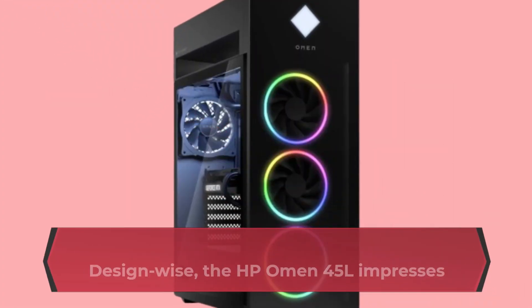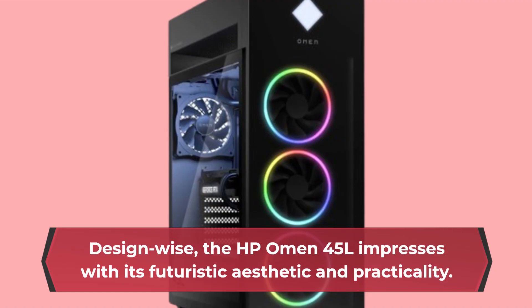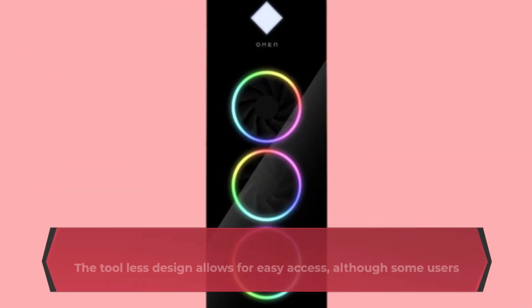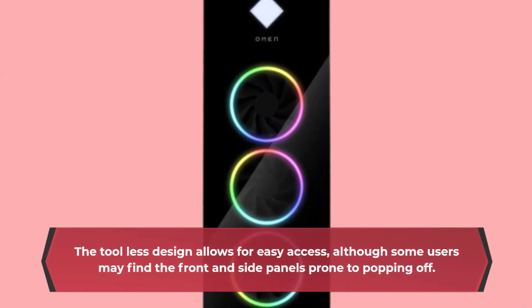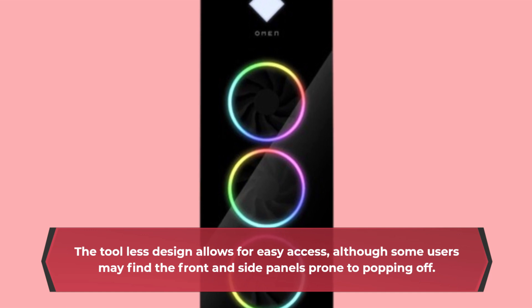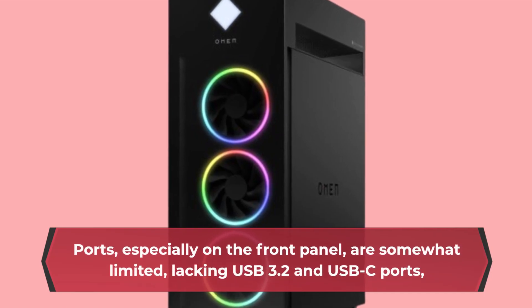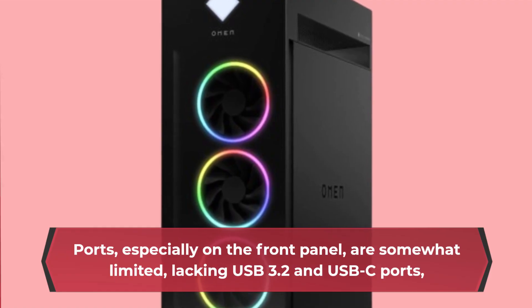Design-wise, the HP Omen 45L impresses with its futuristic aesthetic and practicality. The tool-less design allows for easy access, although some users may find the front and side panels prone to popping off. Ports, especially on the front panel, are somewhat limited, lacking USB 3.2 and USB-C ports.